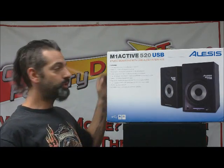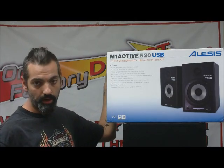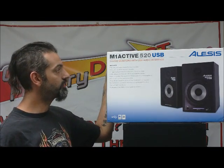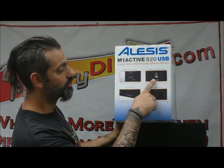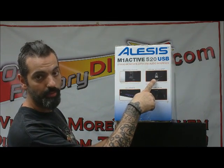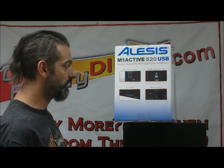These are a really great option and they're very inexpensive. They come with a USB audio interface, so you plug them in via USB — you've got a USB connection so you can plug your USB port out of your computer directly into these speakers. You don't need a separate interface or a separate box or anything like that to connect them.